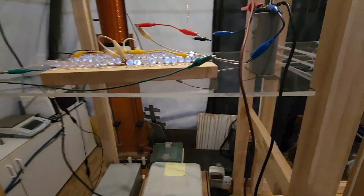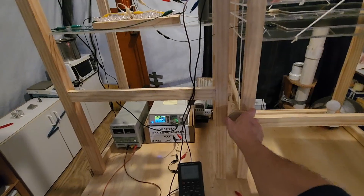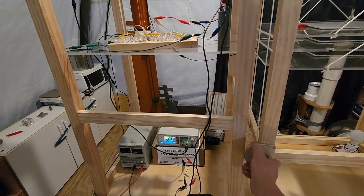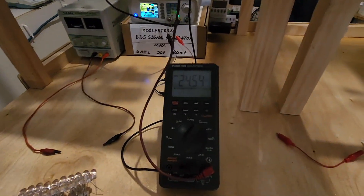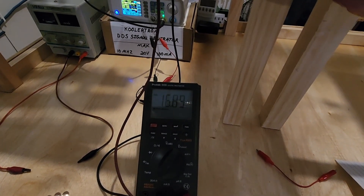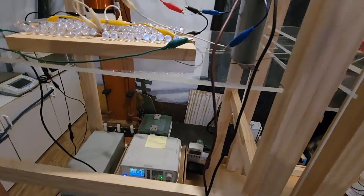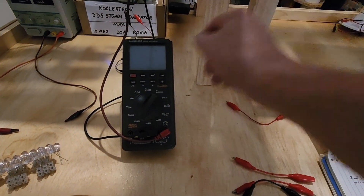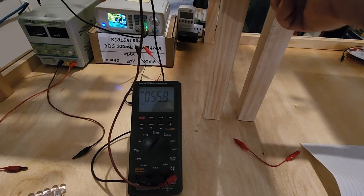I'll be right back, let me replace them. Okay, I'm going to start closing these plates. You see those LEDs coming on? We gotta keep going. As the capacitor charges, the frequency changes. Come on, before something blows out again.